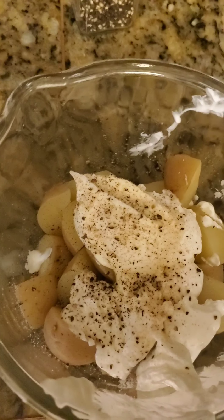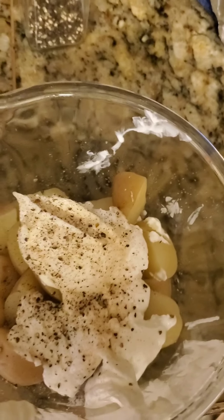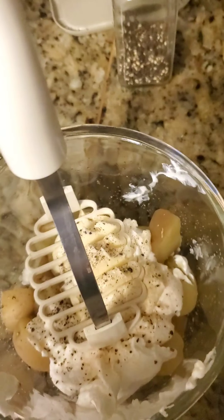In this bowl right here we got our perfectly steamed potatoes, sour cream, butter, salt and pepper, and just a little bit of Everglades all-purpose seasoning. Not a lot of people like sour cream in their mashed potatoes, not a lot of people like butter — I like both. A lot of people like to use a hand mixer and whip them up, or they like doing the mashing. I like doing both.